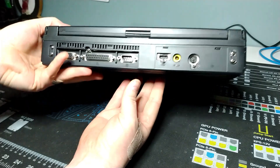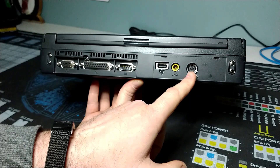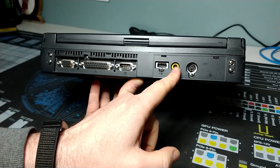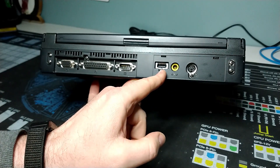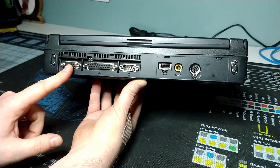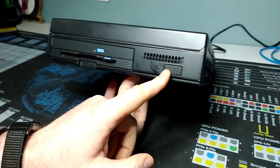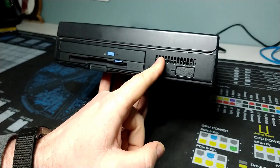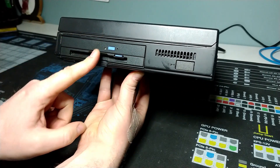Moving on to the back, we've got some great options for additional connections: a PS2 external mouse port if you don't want to use the TrackPoint, the mini barrel connector which was the old ThinkPad style, a USB 1.1 port, a serial port, a parallel port, and a VGA port — nice external connectivity options. There's also an IrDA infrared port, and a vent for the system fan which cools the CPU.